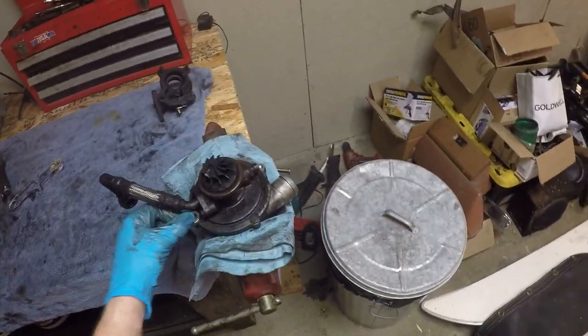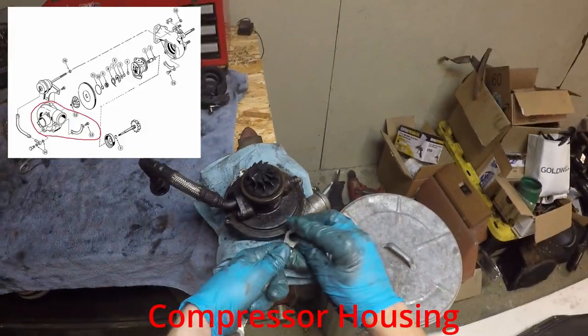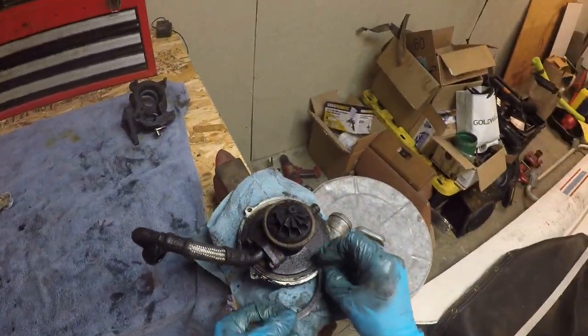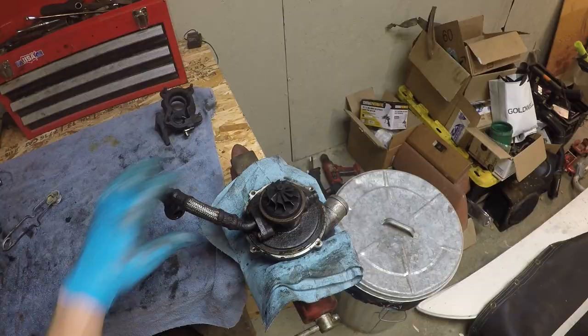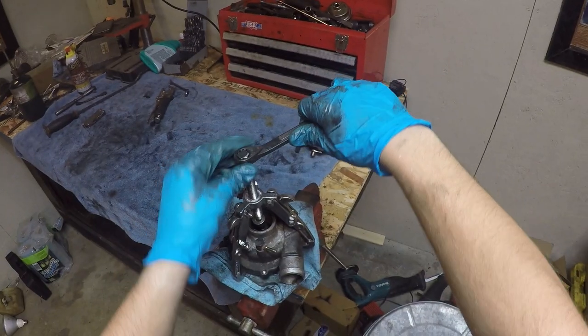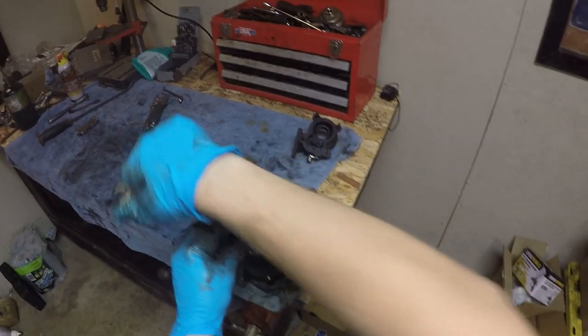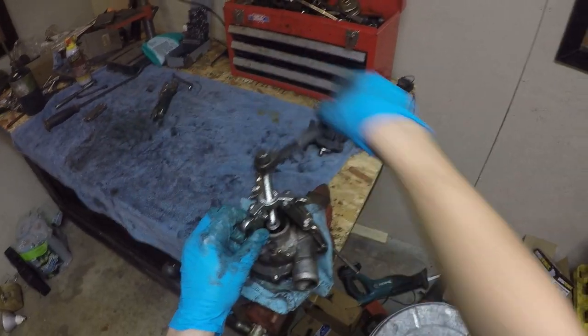Now it's time to take off the compressor housing. Half of it already came off with the wastegate. That is once again a 10mm — and remember to mark it, like I didn't. Now this is moving freely but it's not quite ready to come off. You're definitely going to need a puller. And there it goes.